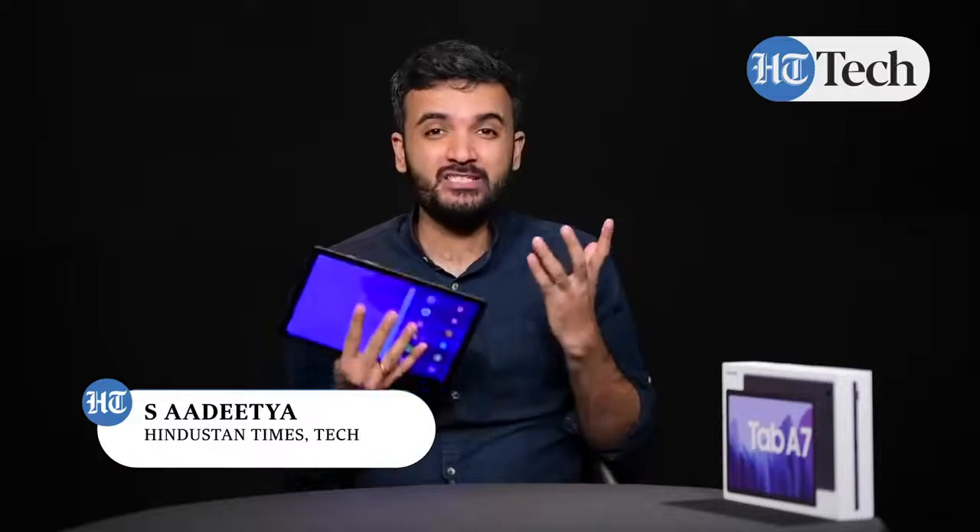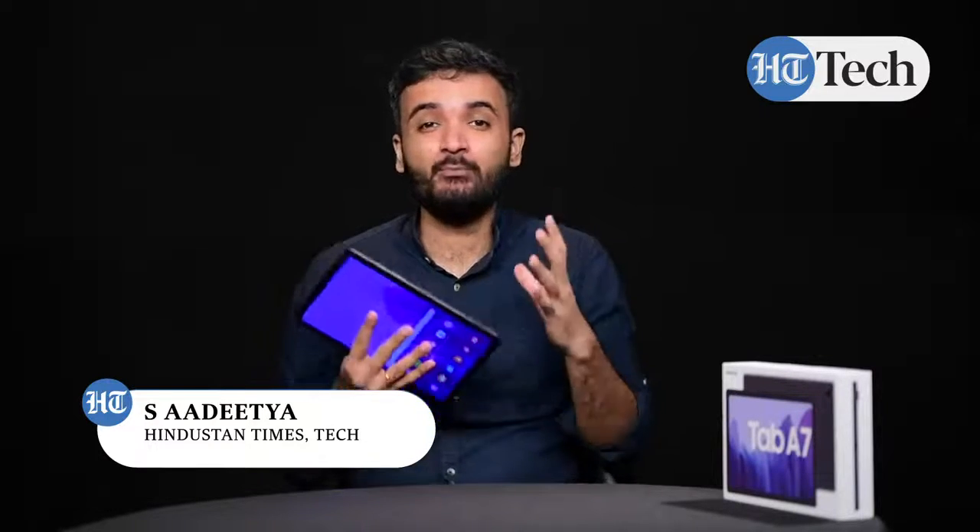Hello, welcome to Hindustan Times Digital. My name is Aditya and today we are going to look at the top features of the Samsung Galaxy Tab A7 tablet. This tablet comes with a 10.4 inch display, it supports full HD resolution, has a large battery, and it comes with a USB Type-C port for charging and data transfer. So let's deep dive and look into the Galaxy Tab A7 and its top features.